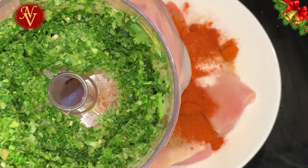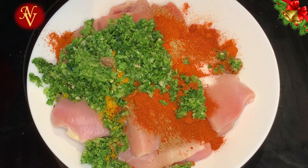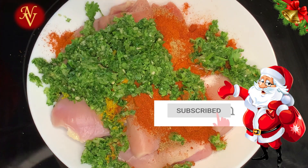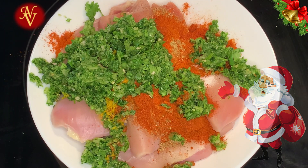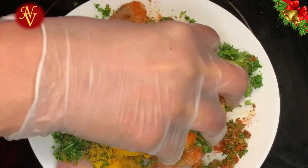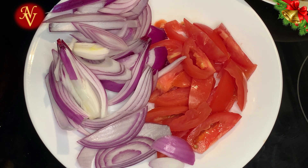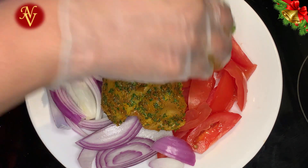Take one small spoon from this spice mix and keep it aside for the rice — the rest we'll add to the chicken. Here I have sliced one big onion and two medium-sized tomatoes. Add the chicken and mix everything together really well.